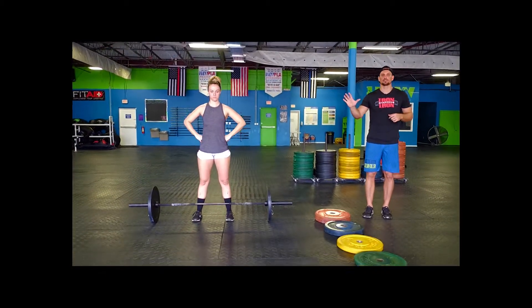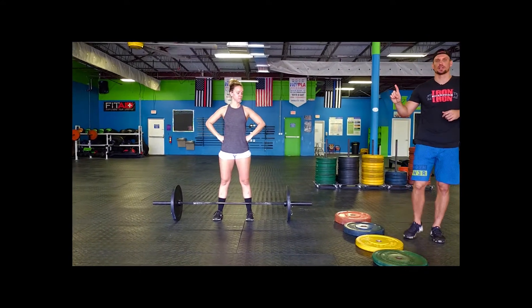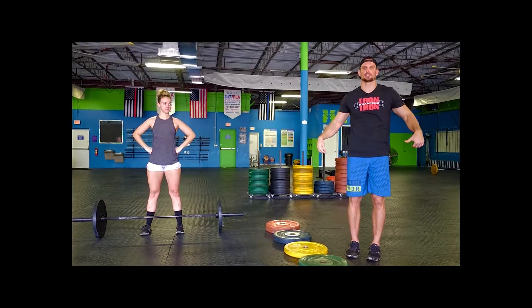Your minutes are going to be 5 minutes for you and your partner to reach your complex of a max lift, 1 minute of rest, and then 4 minutes of as many hang snatches as you and your partner can possibly put together.